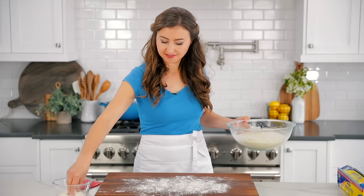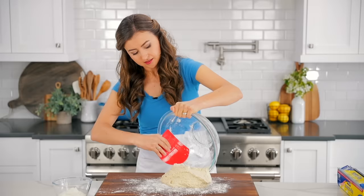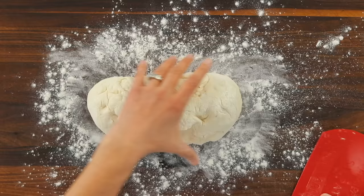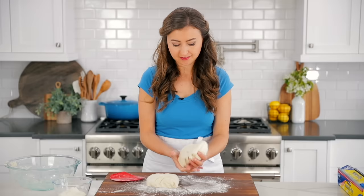Once the dough has doubled in size, generously sprinkle your worktop with flour and scrape the dough out onto the floured surface. I love using a flexible food scraper because it makes sure I get every bit of dough out of the bowl — I'll link to this and all of our favorite tools in the notes. Lightly flour and turn the dough so it's not sticking to your hands, then divide it equally in half. This recipe makes two 10 to 12 inch pizza crusts, so try to get them as even as you can.